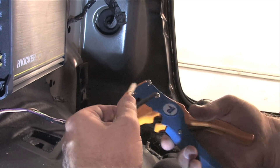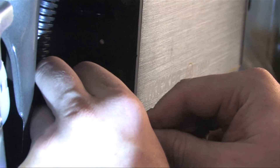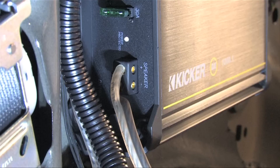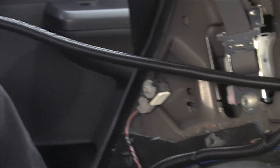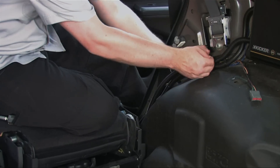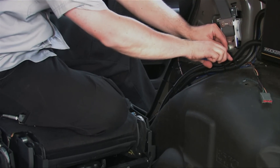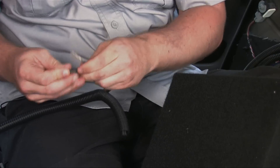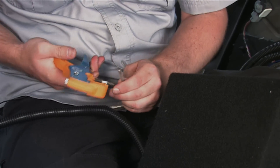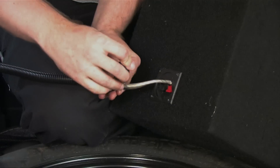Now let's connect the speaker wires to the amp. Make sure to strip and twist the speaker wires before inserting them into the amplifier and tightening. Split loom the speaker wires for additional protection and safety, and secure the speaker wire to the power wire with zip ties for a professional look that doesn't interfere with movement. Now comes the subwoofer — strip and twist the speaker wires before inserting them into the subwoofer.